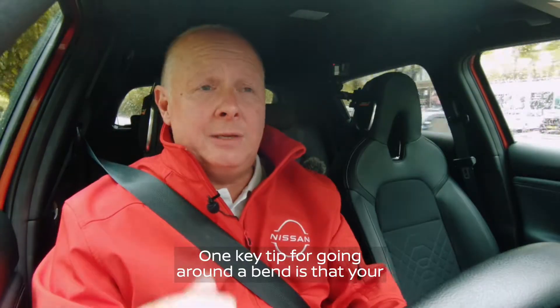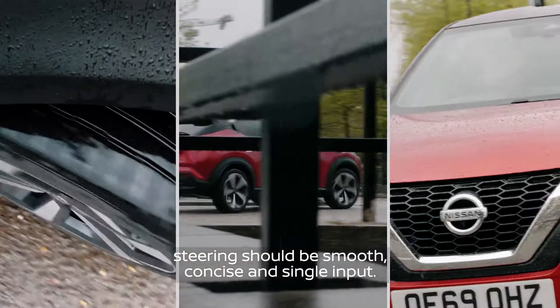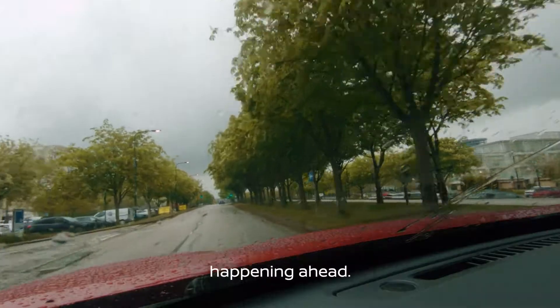One key tip for going around the bend is that your steering should be smooth, concise and single input. Also it's important to leave some space from the car ahead to give yourself the best visibility of what's happening ahead.